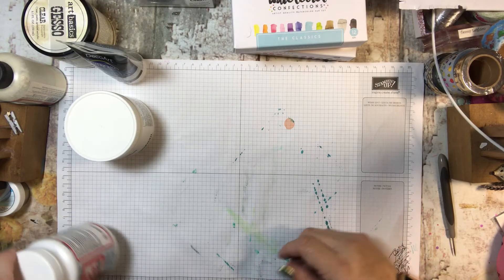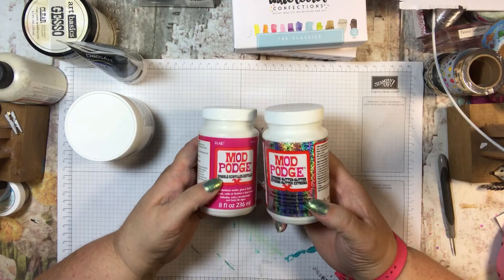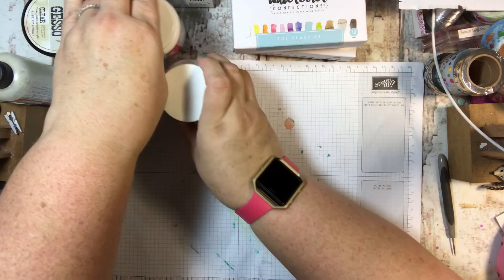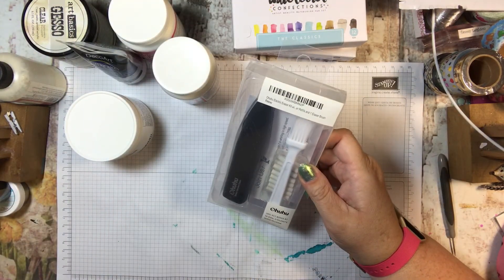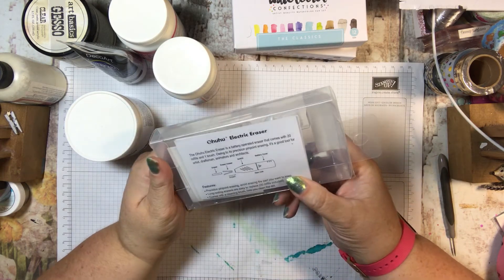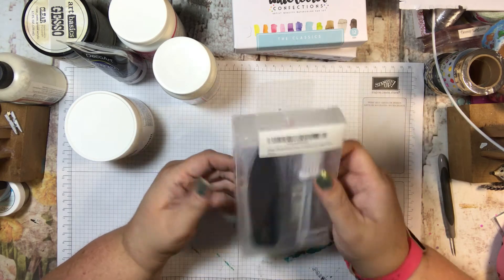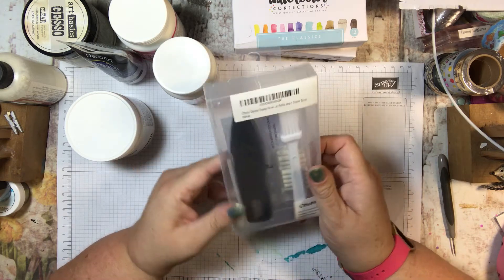I also got these Mod Podges — one that is Sparkle and one that is Extreme Glitter, so that'll be fun to play with. And I also got this electric eraser, which I know sounds silly, but you should see how some people can do shading with this thing — it's amazing. I probably need to get some batteries, but I'm kind of excited about it. I think it'll be cool.